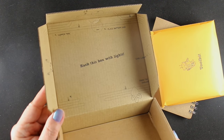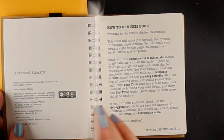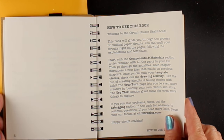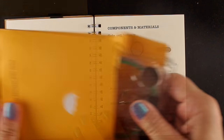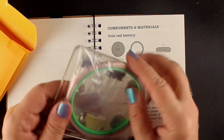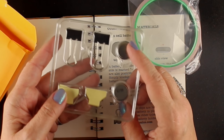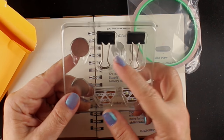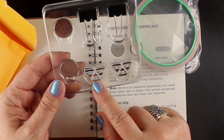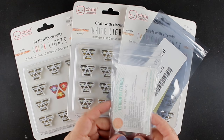The book tells you to go ahead and hack and light up the box, but I'm not going to waste all my supplies on that — I want to use them on cards. The book gives you all kinds of basic information about how these chibi lights work, what the parts are, and how to make circuits. It comes with a roll of copper tape, two batteries, and two little clips. You also get 12 lights.